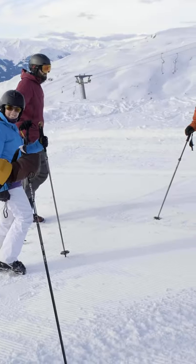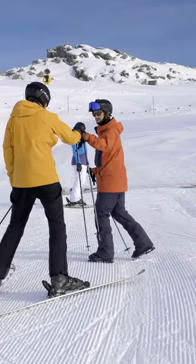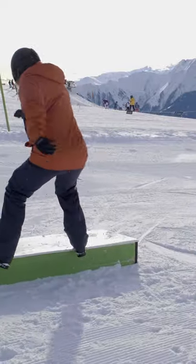At our freestyle autumn camp, adults get to come here and learn from us how to slide your first box, rail, stomp the first three, do some sick grabs, and all that juicy stuff.